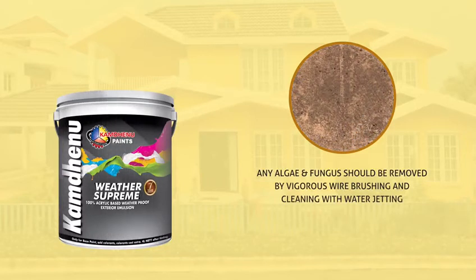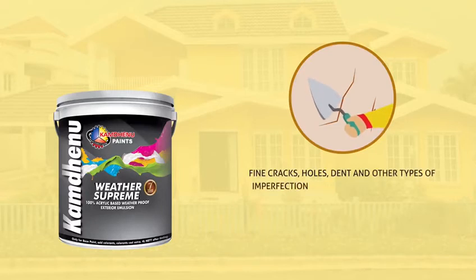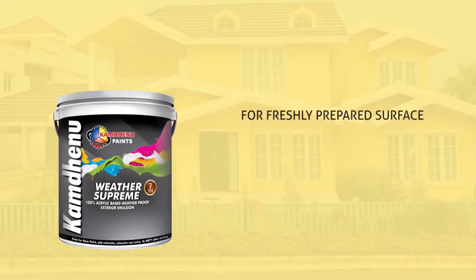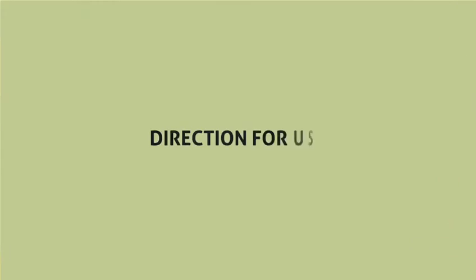Fine cracks, holes, dents and other types of imperfections should be removed by using Camo Care Wall Putti, or by filling the imperfect area with a mix of white cement and fine sand in the ratio of 1:3. For freshly prepared surface, 3 months are required for curing, and use Camo Prime exterior wall primer first.